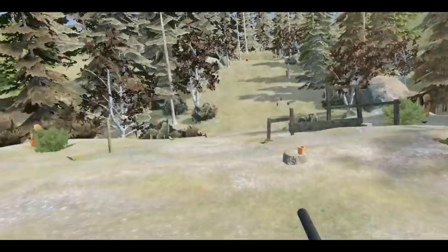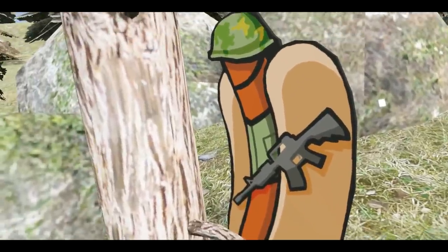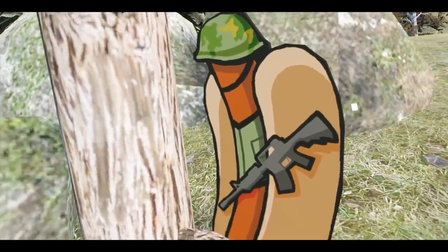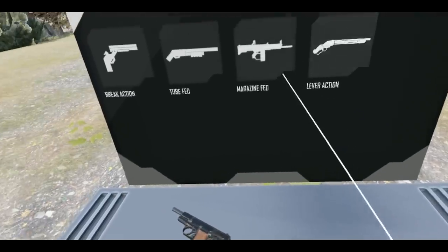Okay, one of those is bound to have hit — let's go check it out. Did any of them hit? Nope, that is one fully formed hot dog. Okay, let's change things up — I wonder if we can get like a silent shotgun of some kind.